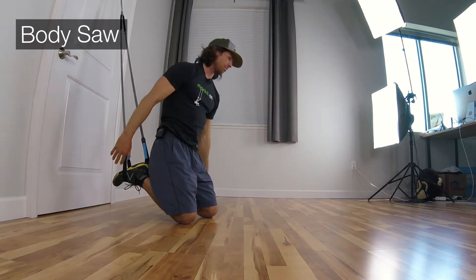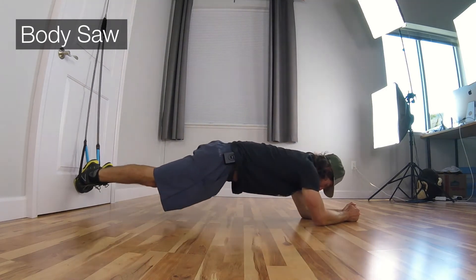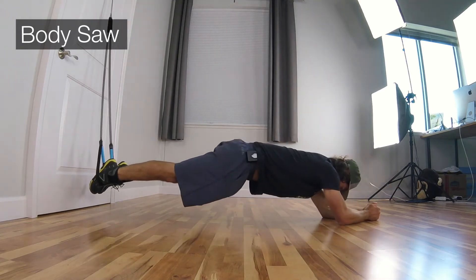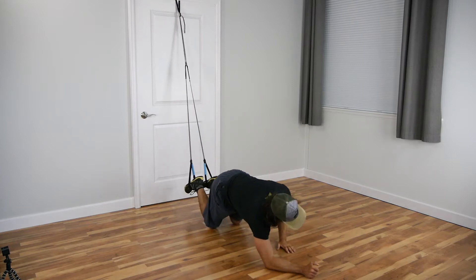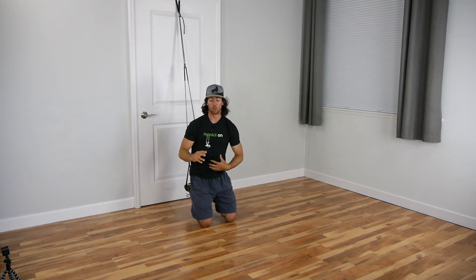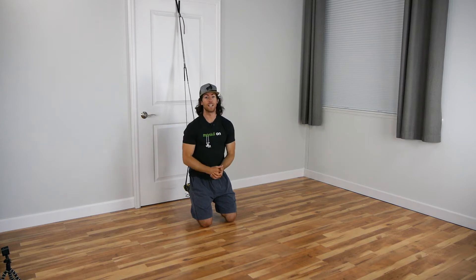The last exercise is gonna be the body saw, where we hold at this big extended position. I'm gonna need to walk out a little bit so I have room to move back. You can adjust your range of motion on the body saw - make that distance just a little bit shorter if that's shredding you, which it's already shredding me. Let's go through one round - you're gonna do three, but let's see how it treats us.